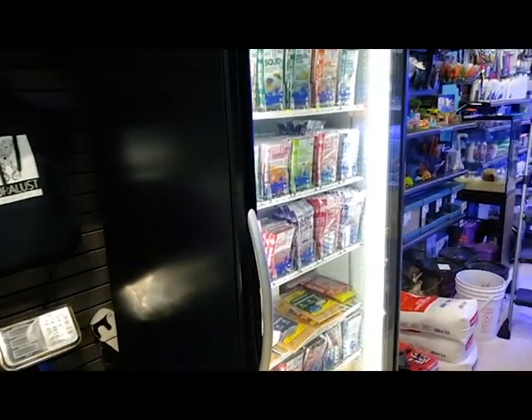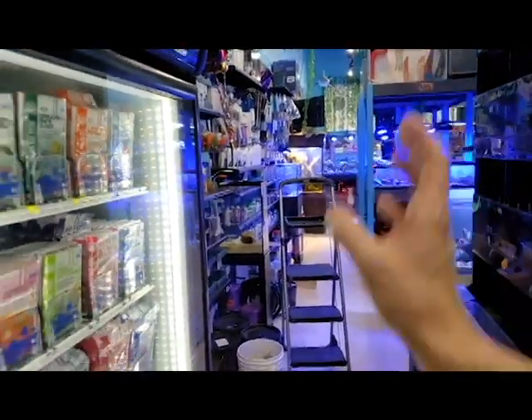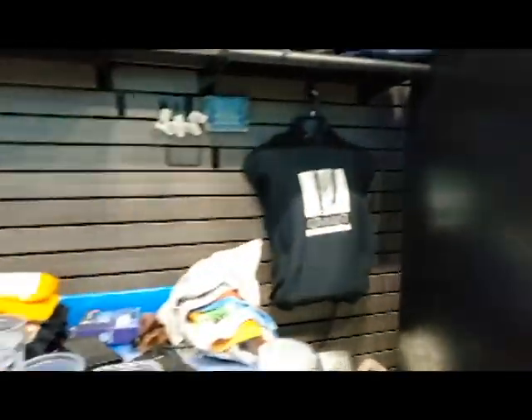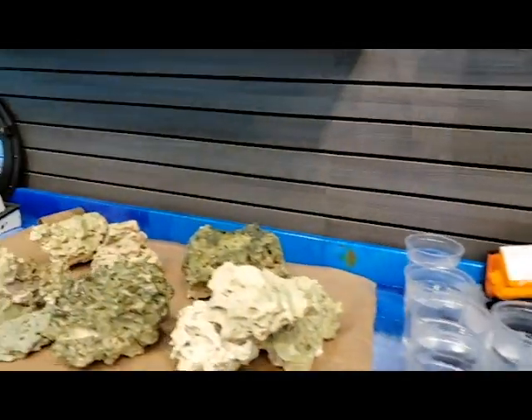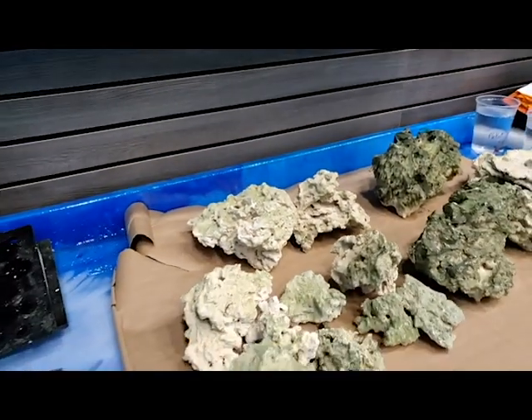Between your delicious fish food, carbon, GFO, reactors, all that stuff — I am trying to get in more each week and just be better supplied for everyone so we don't have to worry about back-ordered products and all those other things.